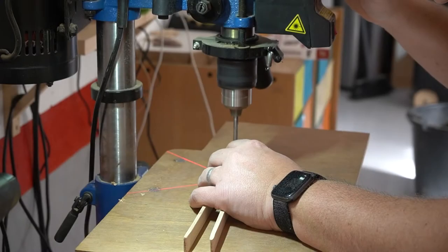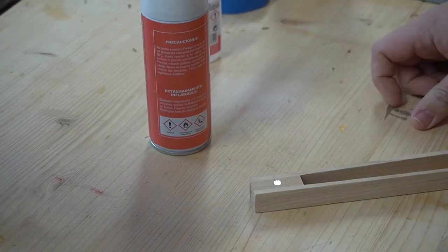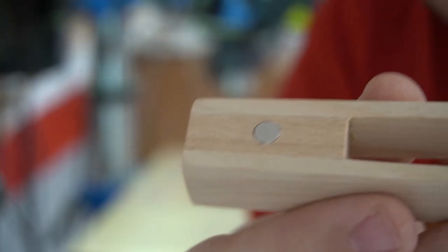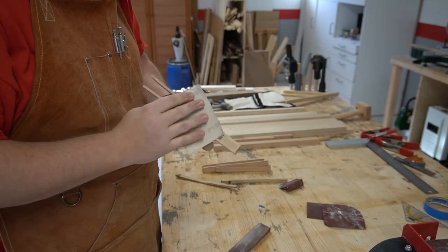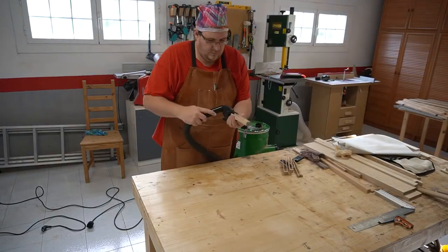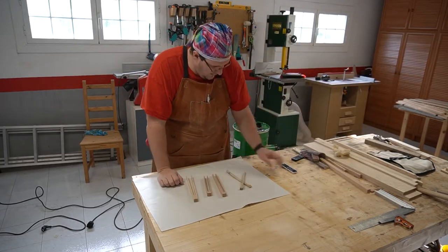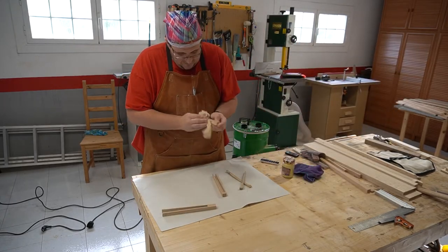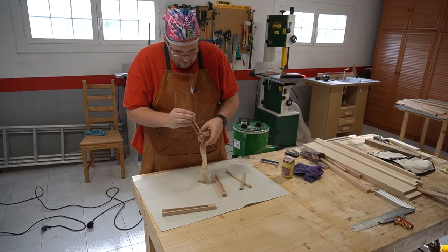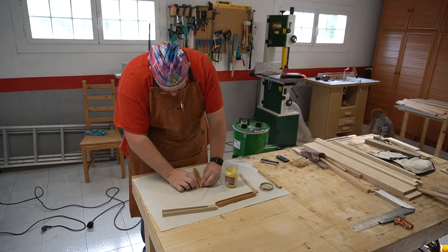I was so upset that I forgot to record most of the gluing in of the magnet, so here are just the highlights and some more sanding. For the finish I use my standard beeswax and mineral oil mixture that I use for all my food safe projects.